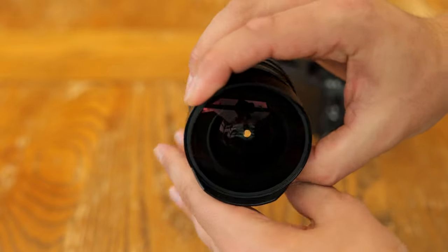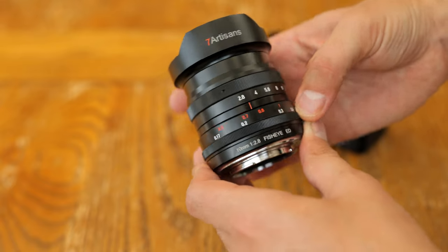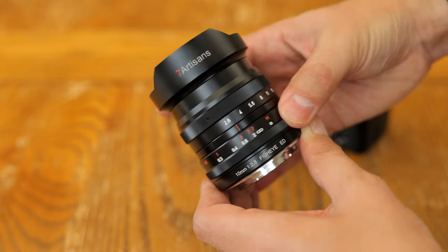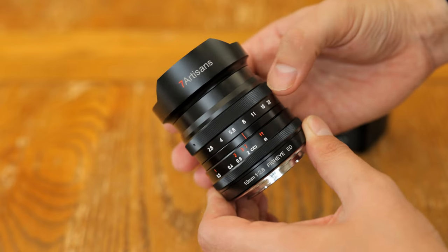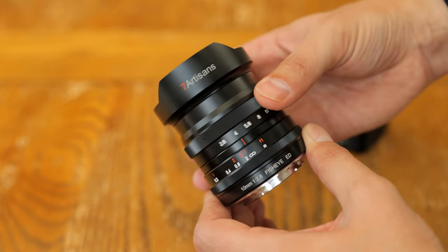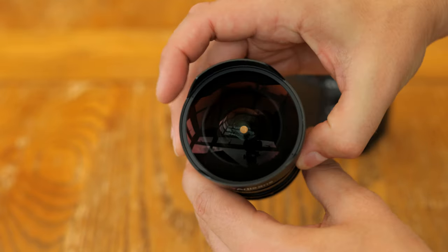I'd like to thank Seven Artisans for sending me a copy of this lens for testing, although as usual this will be a totally independent review. Let's take a look at its build quality first. This is a completely typical, metal-bodied, inexpensive Chinese lens in virtually every way, except for the very nice carry bag it comes in which you saw at the beginning of the video.